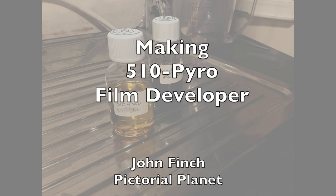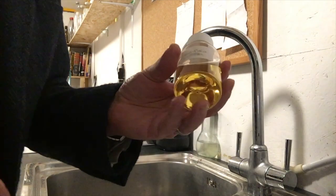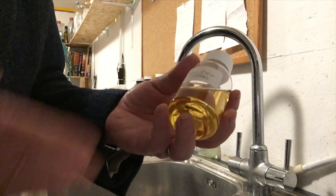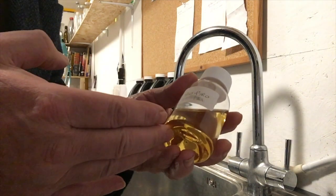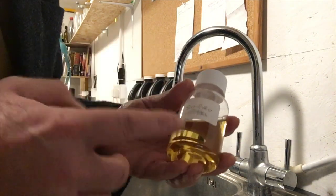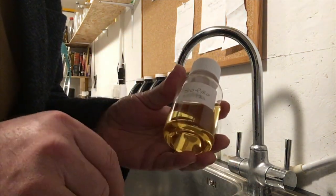Today I want to show you how to make 510 Pyro. Many of you will have heard of 510 Pyro. It's been around for many years and it's a Pyrogalol based developer formulated by J. Defer in the US. Pyrogalol based developers stain the negatives and produce beautiful tonality.